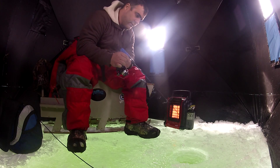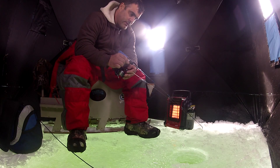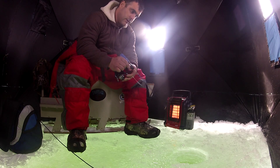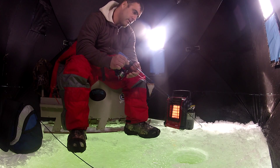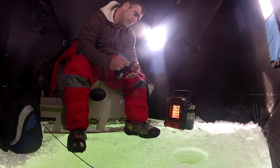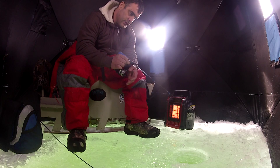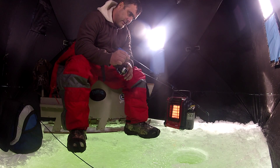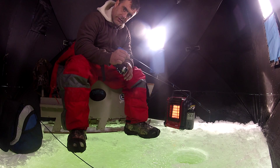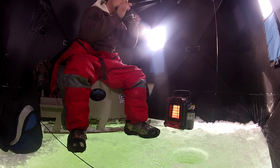Let's see if we can get a couple of bigger ones here. These Fire Tails come in different colors — I chose the citrus color, I thought it would be the best for here, but they do come in other colors. There's another one!